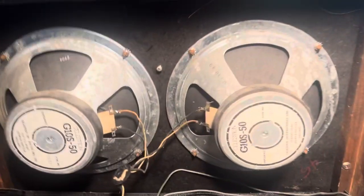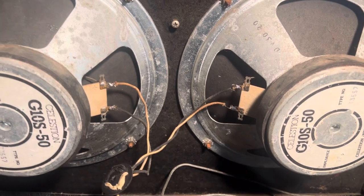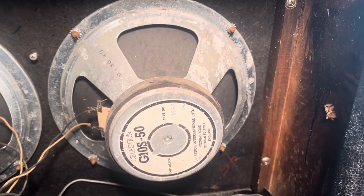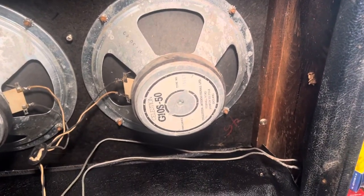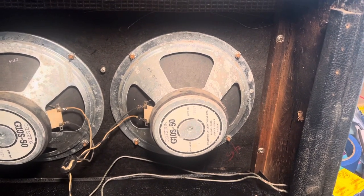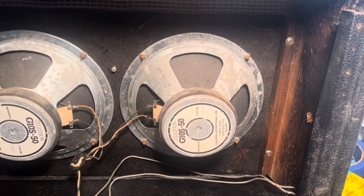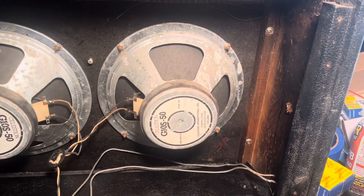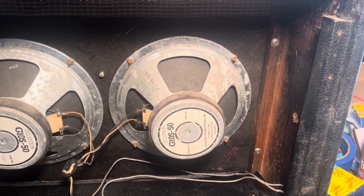I desoldered both speakers, switched the leads — vice versa — and it is definitely this speaker. It's sad. So if anybody's got an extra 10-inch 8-ohm speaker out there, that'd be great. Because I did repair this one, but this one's internal and I can't fix it the same way.